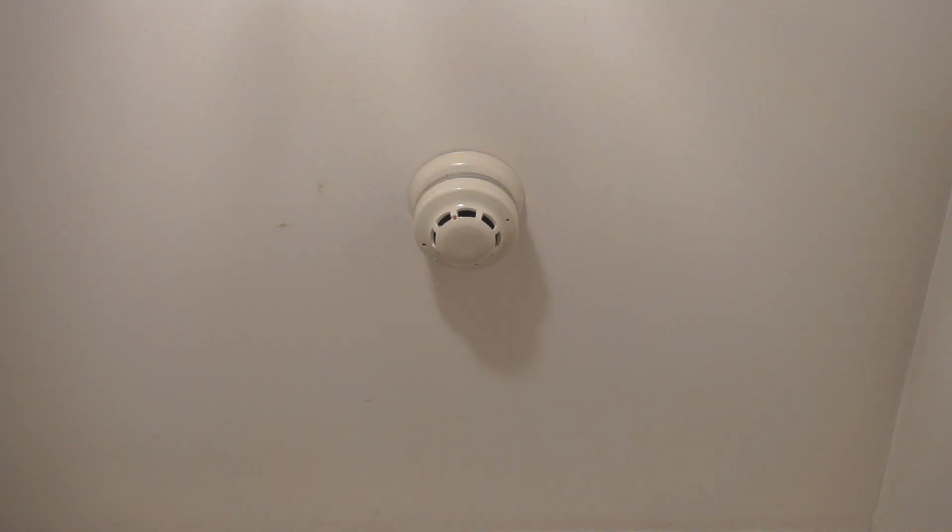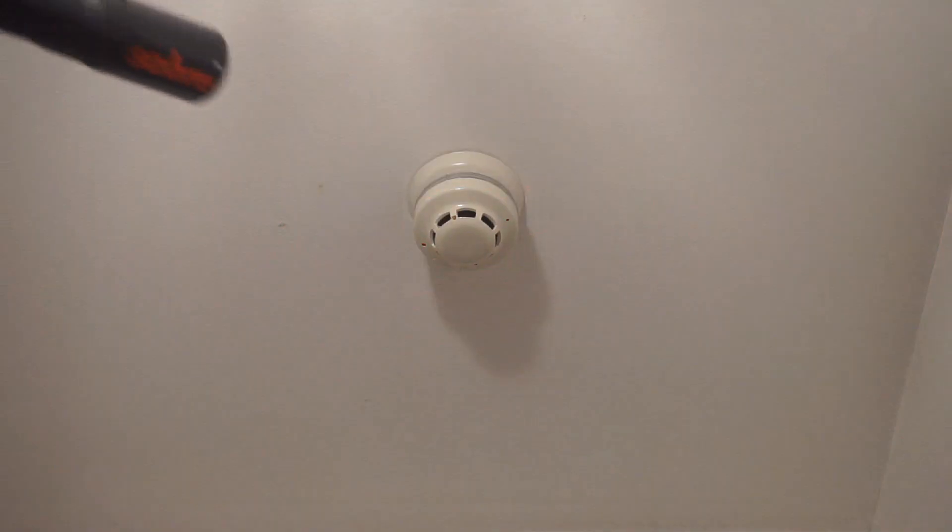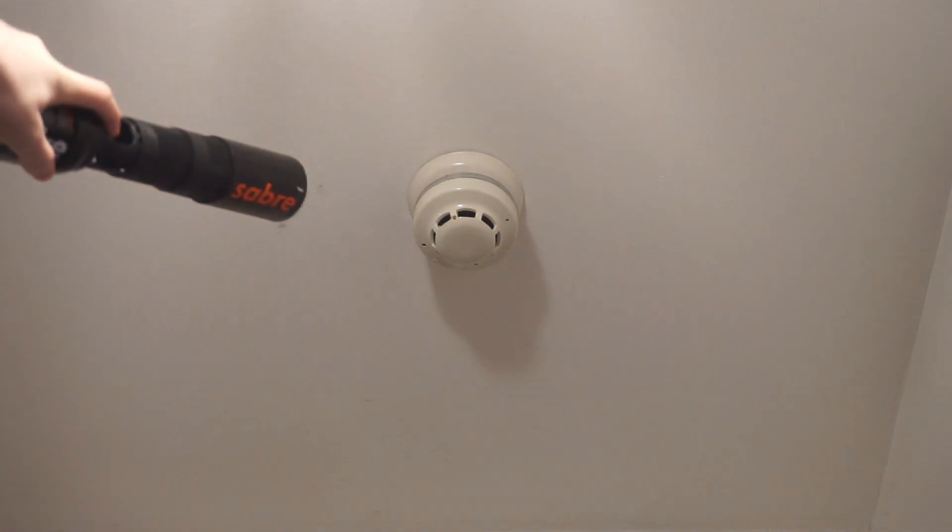I'm going to do that detector now, do that spray, do this one. The beacon is flashing because the panel is silenced right now, but on a normal day this wouldn't be flashing.